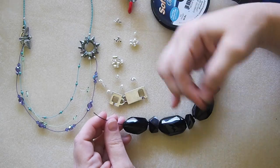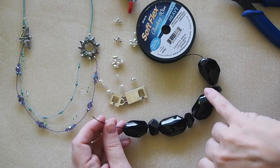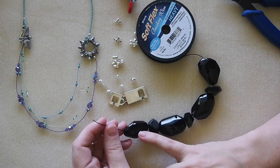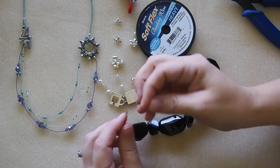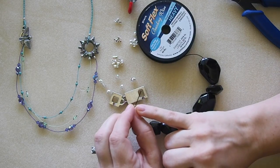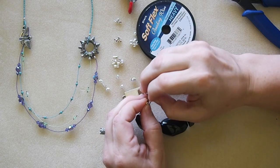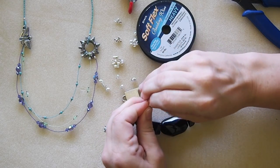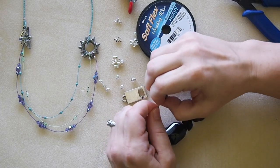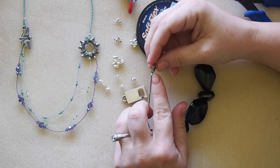I'm going to use a 2 by 2 crimp tube. I'm using my 0.024 heavy beading wire because it's a bracelet that will get a lot of wear and tear — I want a thick enough wire under these large gemstone beads so it stands the test of time. String your crimp tube onto the wire, pass it through your clasp, and then go back into the crimp tube. These are Soft Flex crimp tubes, which have double the wall thickness of most — they're seamless and extremely strong.